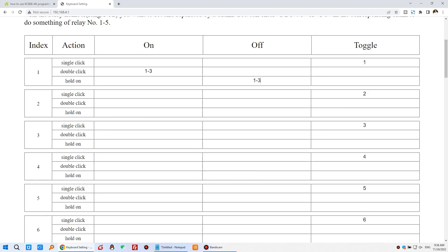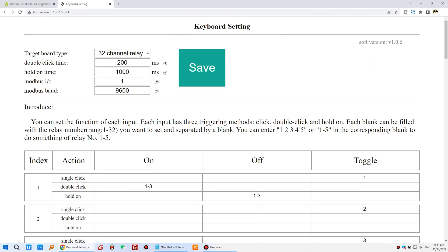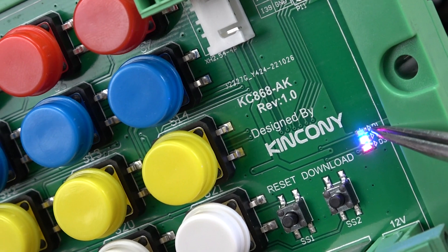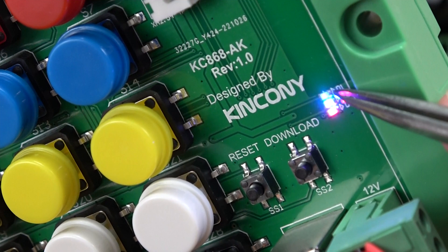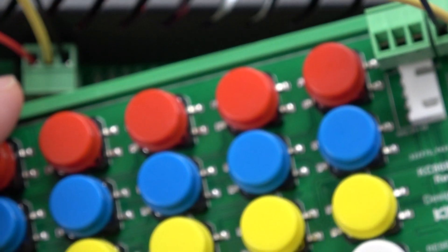You can set any key number — key 2, key 3, key 4 — just input the relay numbers. Let's save: press the save button and click OK. The board will restart. When the board restarts, you will see the green LED D1 blinking, indicating the board is running.